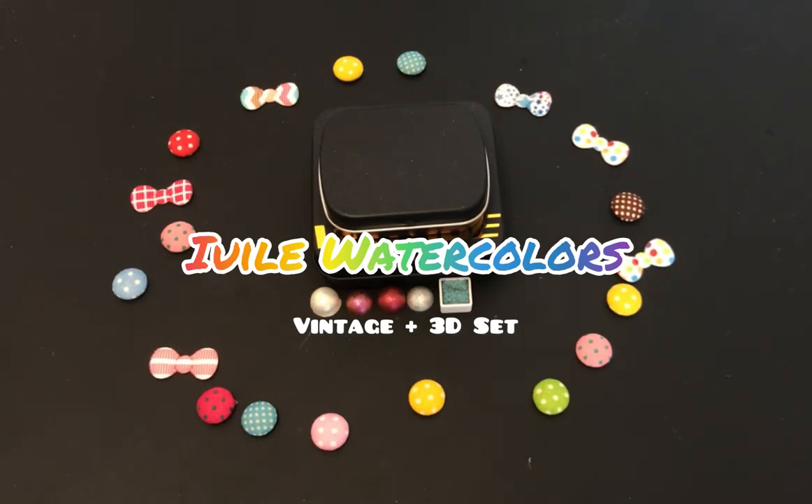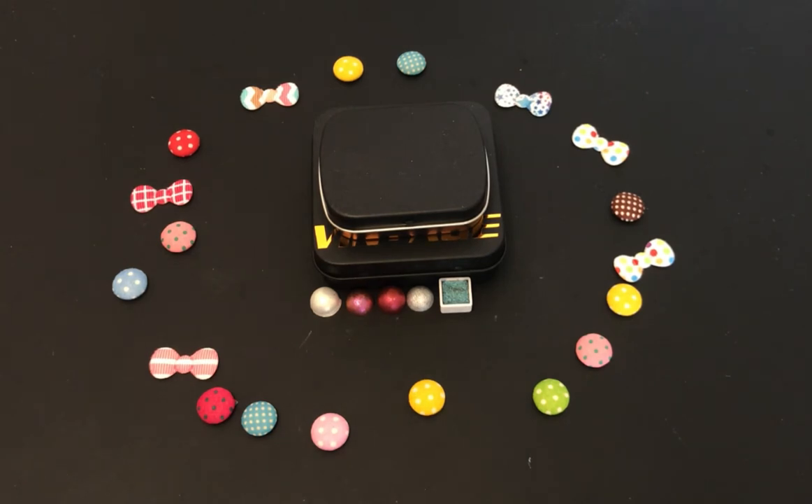Hey guys, how's it going? Hope you're all having a great week so far. So today, ta-da! More EU-lay watercolors.